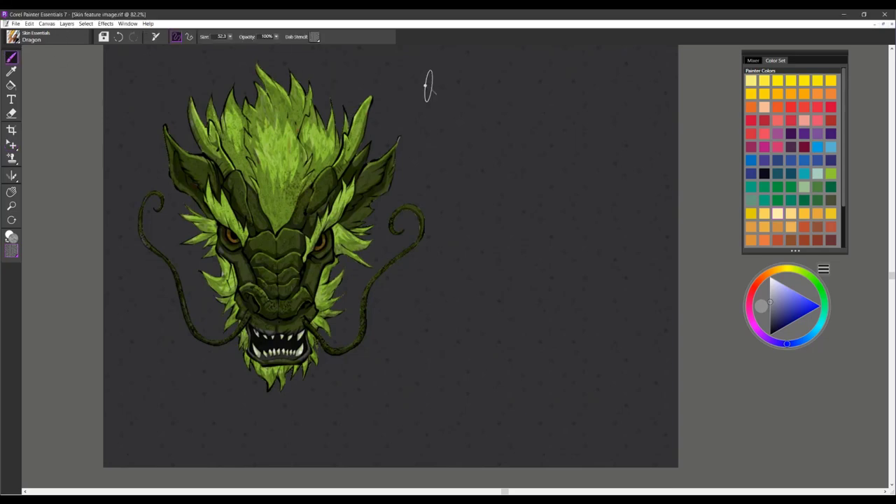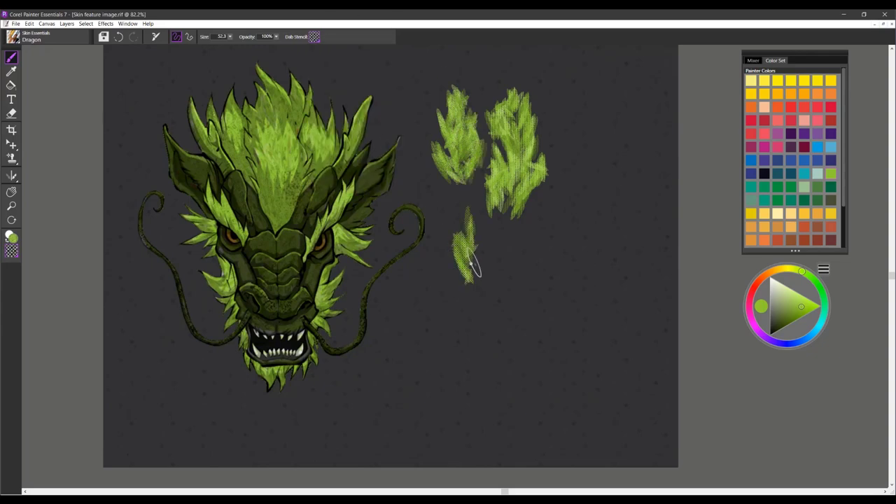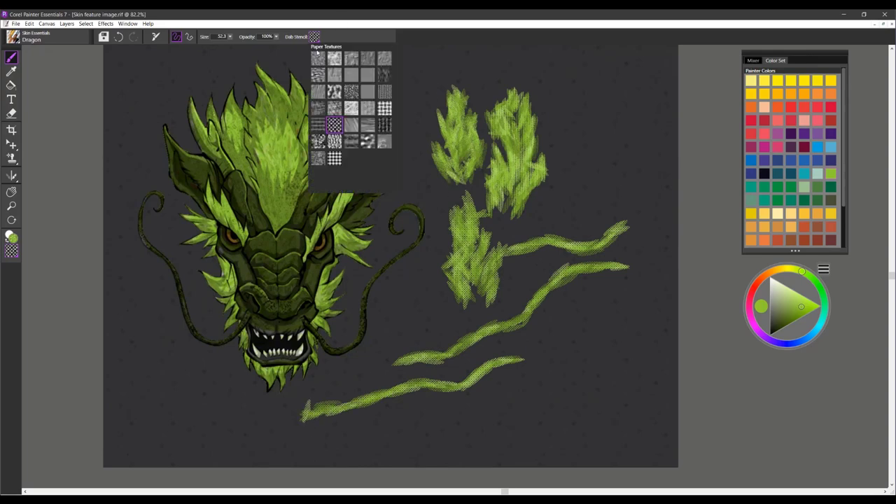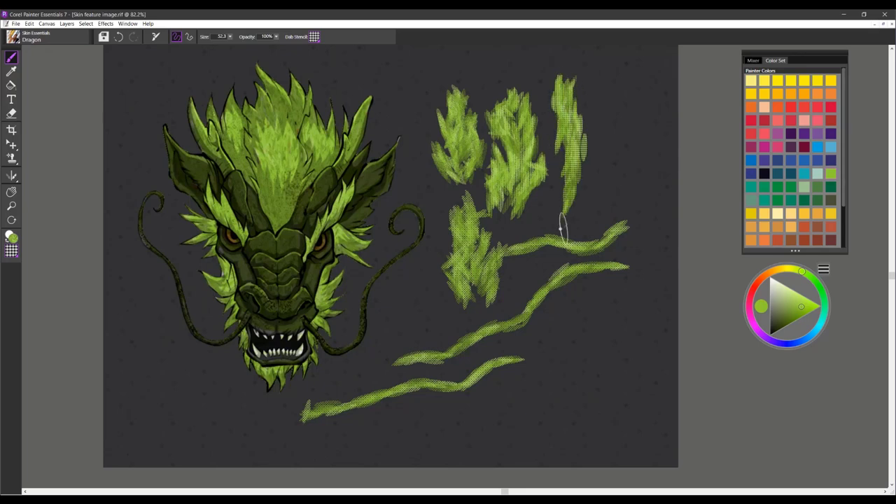The next brush is called Dragon. You can see that I used it in the dragon I created here — it's very highly textured. Let me show you a couple of samples so you can see how the brush lays in. You'll definitely want to work with dab stencil with this brush because it picks up lots of texture from the paper. This is one you could use to create lizard skins, dragon skins, snake, and so on. Remember to apply that dab stencil or paper texture to get the best effect from the brush. And that is Dragon.